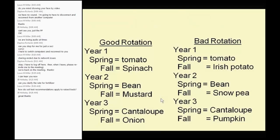Here is an example of a good rotation versus a bad rotation. In a good rotation: spring — tomato; same spot — spinach. That's two different families. The following year, beans and mustard on that same spot. Year three, cantaloupe and onion — all different families. By year four when you start the cycle again with tomato, between the two tomato plantings you had two and a half years and five crops. What are the chances of nematodes increasing to problematic numbers? Very slim.